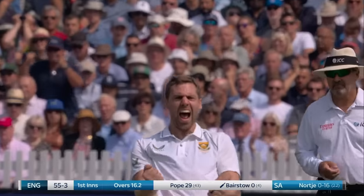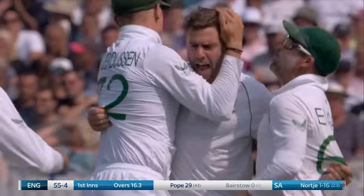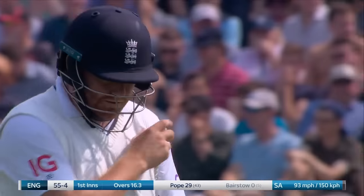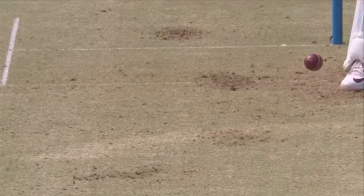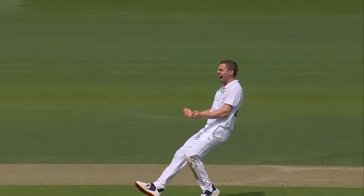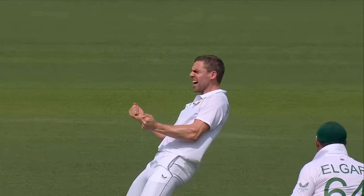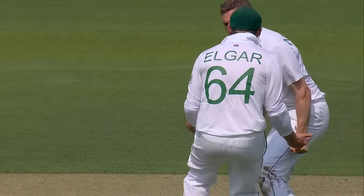Gone, straight through him. The pace of Norkia — he finally gets the radar right, and he's castled Jonny Bairstow. It's the angle in, it's the swing, it's the shape, and straight through Jonny Bairstow's defences. That is spot on by Norkia, it's spot on by South Africa. Right in the ascendancy now, South Africa.